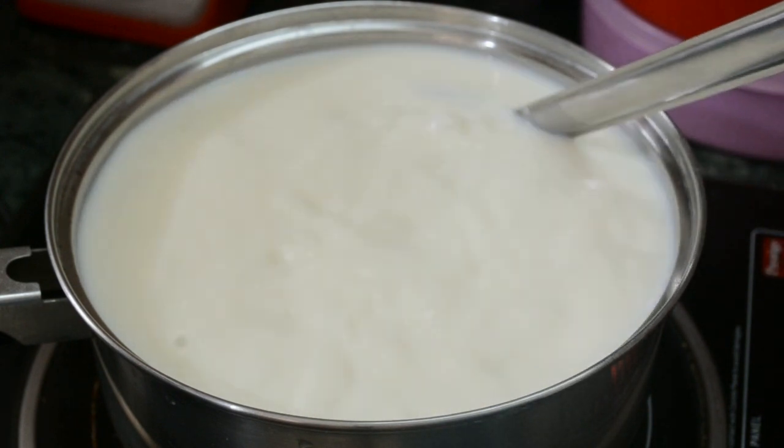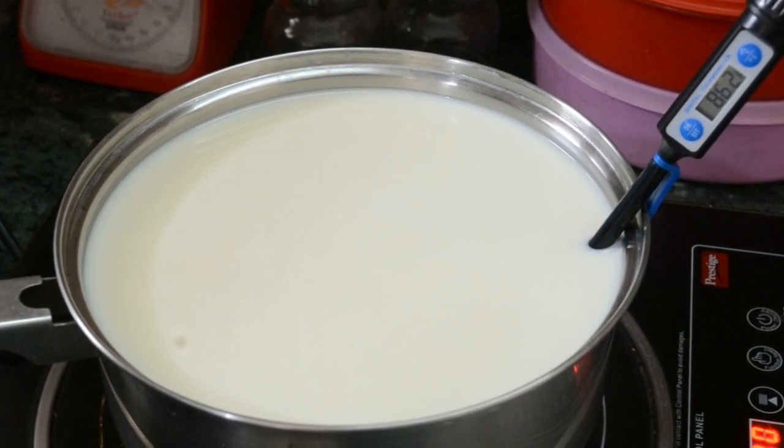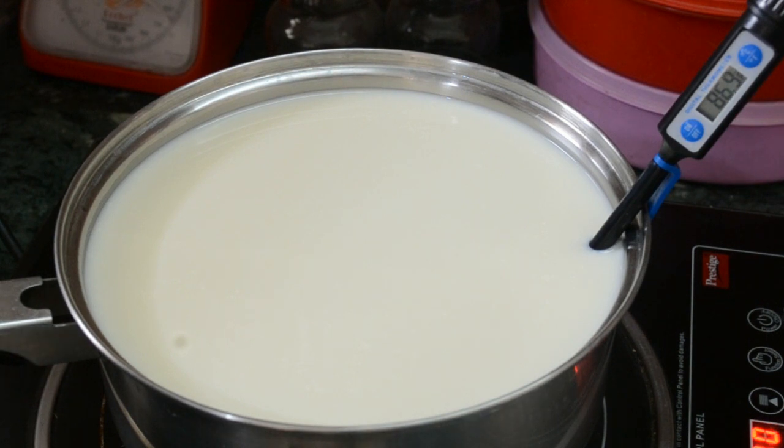Now heat the milk to 88 degrees Fahrenheit. Keep the flame at medium while heating.